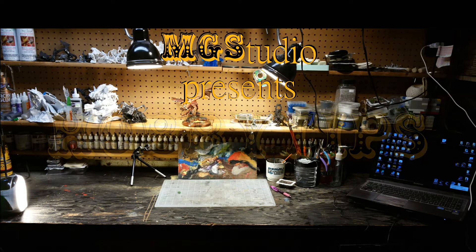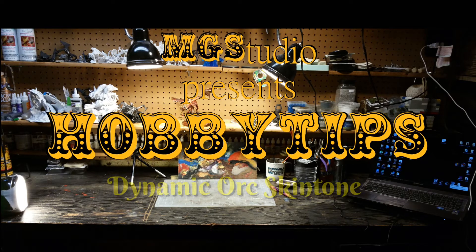MG Studio presents Hobby Tips. In this episode, I'll be talking about dynamic orc skin tones.